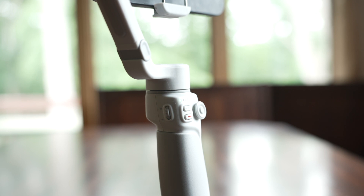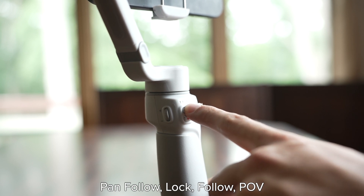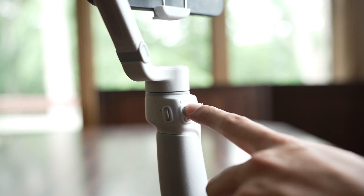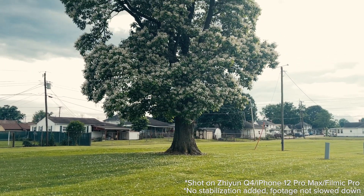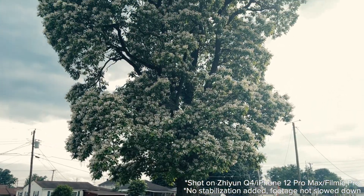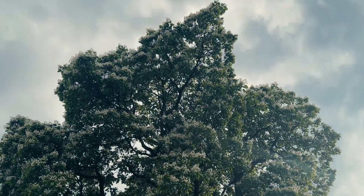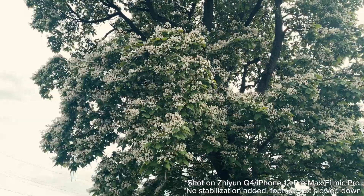When it comes to modes, there are the standard modes you find in almost all gimbals: pan follow, lock, follow, and POV. These are ways to limit movement in specified ways that help you get the shot you're looking for. I almost always just use pan follow. Occasionally, when I want to look up or down towards the subject, I'll use follow mode, but it's great having those options available.